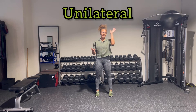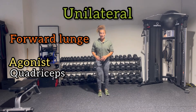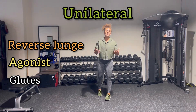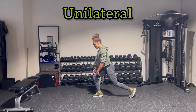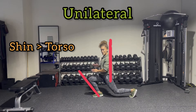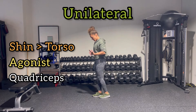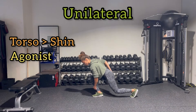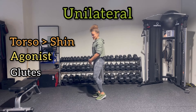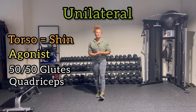Next we have unilateral exercises. When doing a front lunge it's going to be more quad dominant, versus a reverse lunge which is more glute dominant. Why? We look at shin versus torso angle. If the shin angle is greater than the torso angle, it's more quad — because of more knee extension. Versus if the torso angle is greater than the shin angle, it's more glutes — because of more hip extension. And if the angles are equal 50-50, it will be 50-50 quads and glutes.